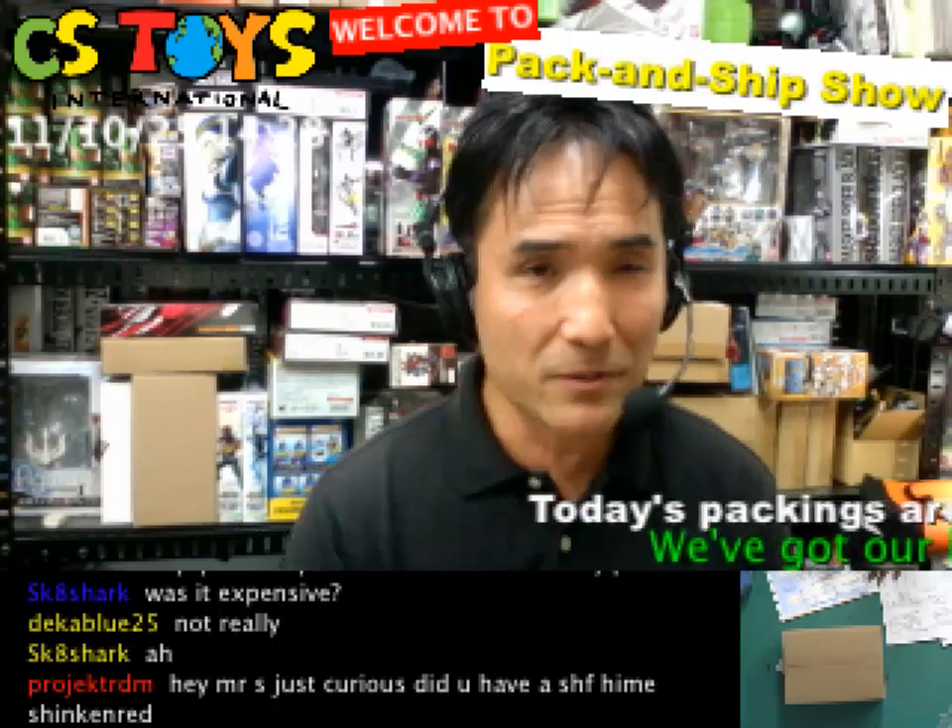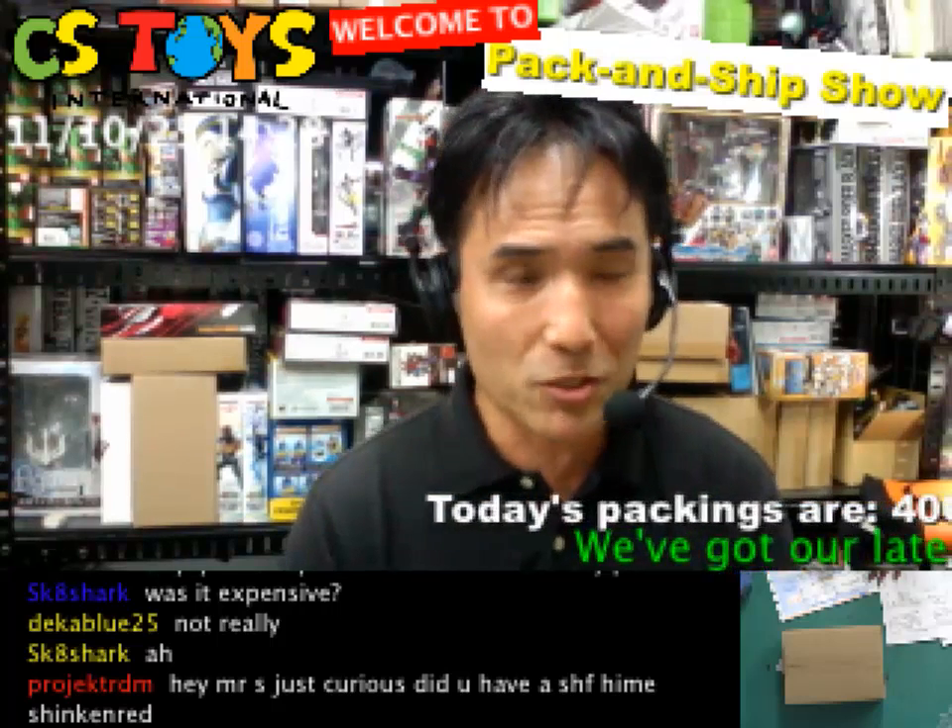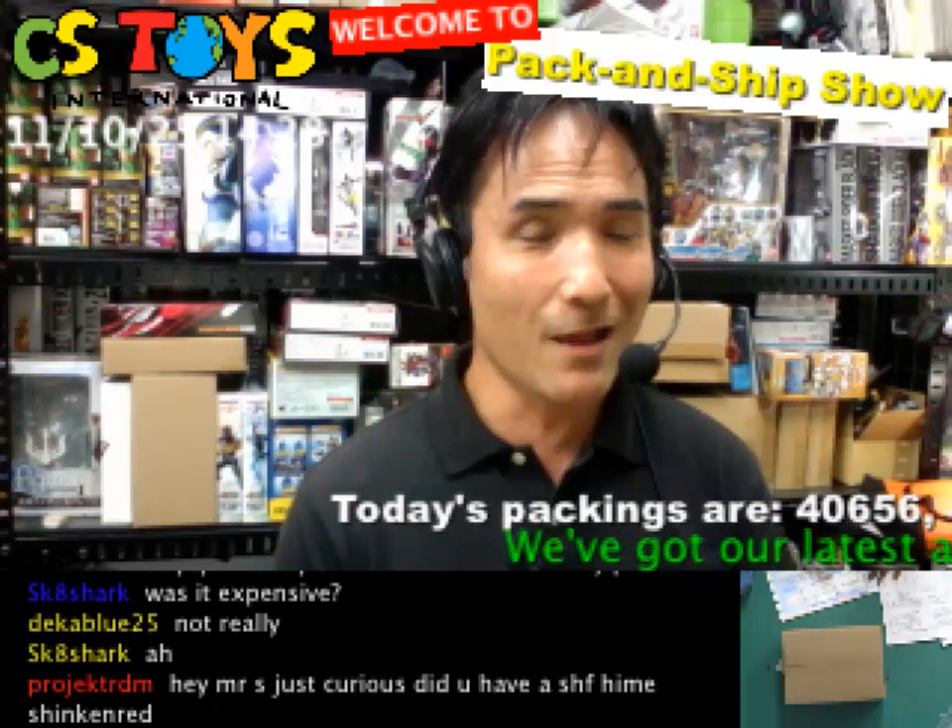Thank you very much — this has been the live recording. See you all!